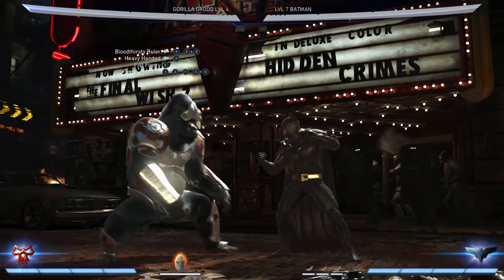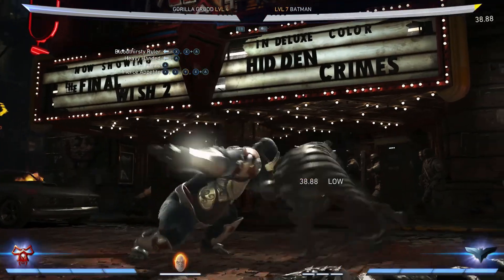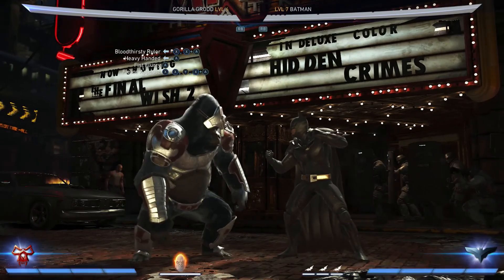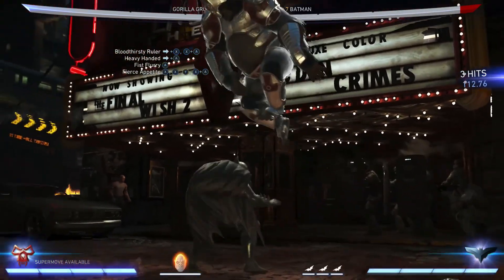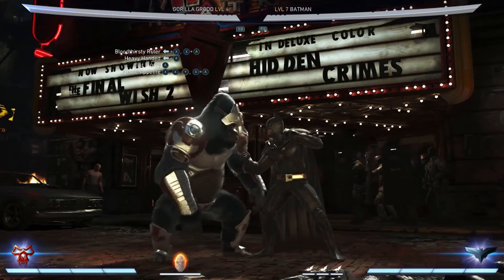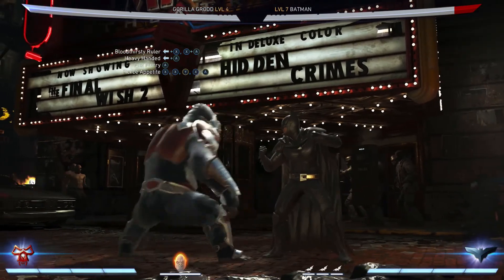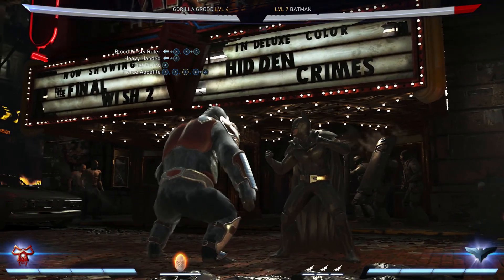Right after he hits you the second time, you're going to hit the meter burn button, so it'll pop him up in the air. After that, we're going to hit him with back three, and then once we do that, we can pop him up in the air and go for the rest of the combo.